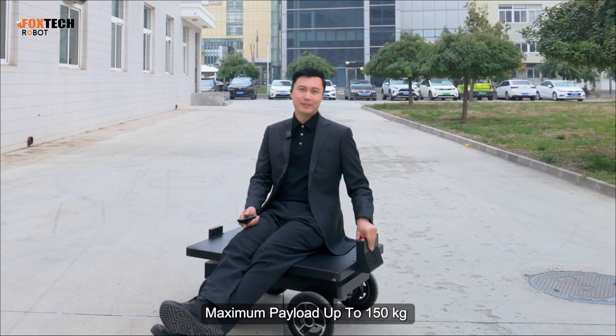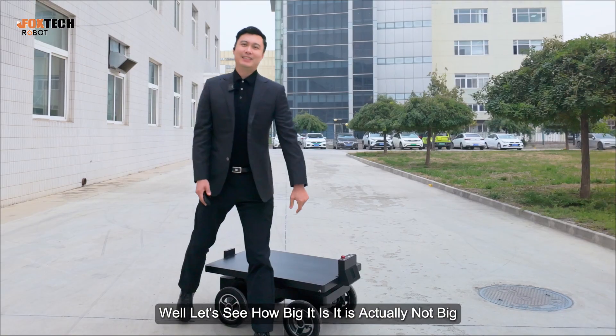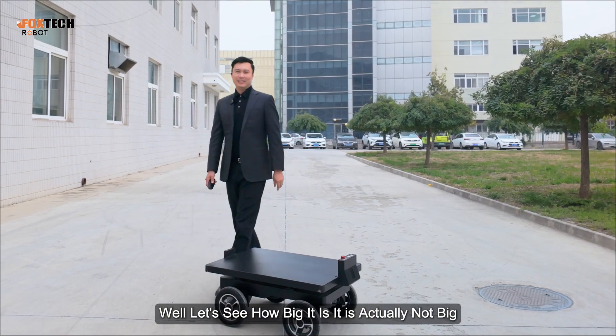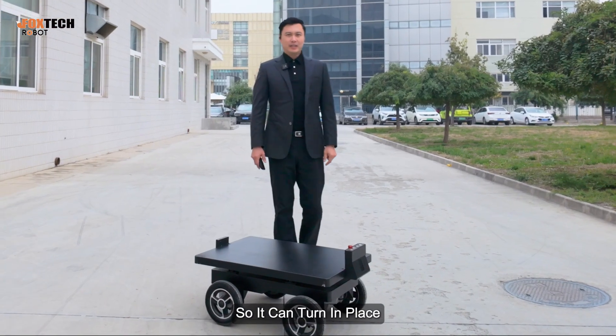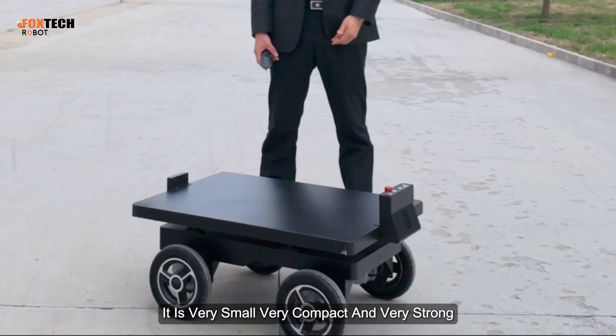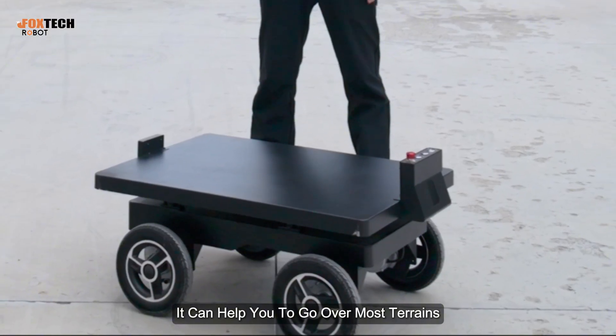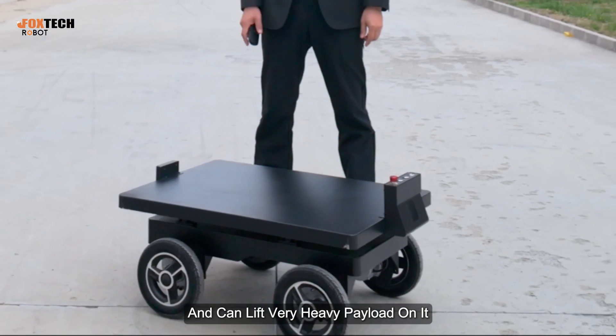Maximum payload is up to 150 kilograms. Let's see how big it is — it's actually not big. It's small, so it can turn in place. It is very small, very compact, very strong. It can help you go over most terrains and lift very heavy payload.